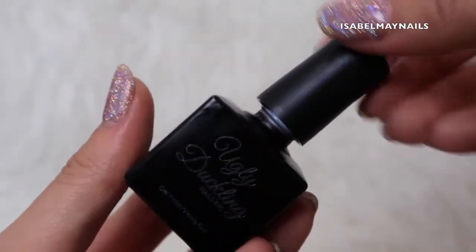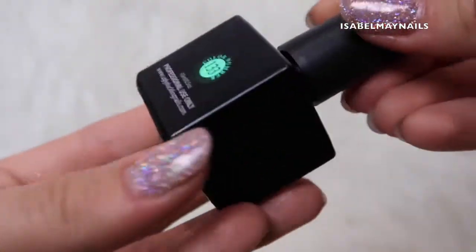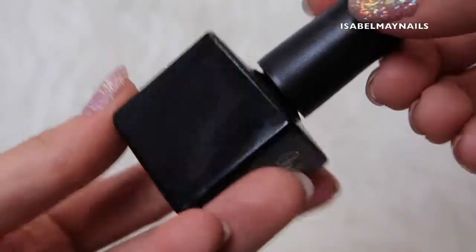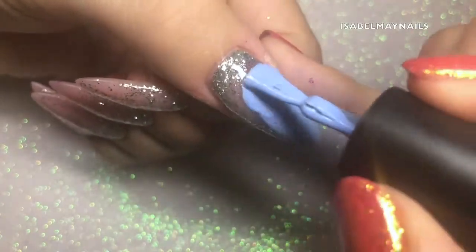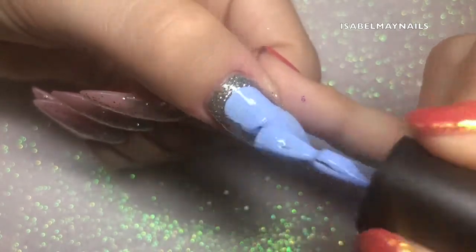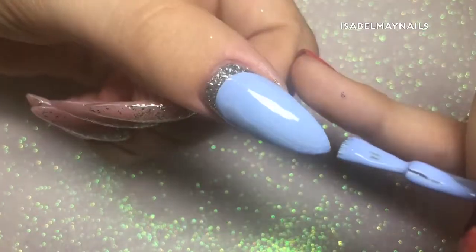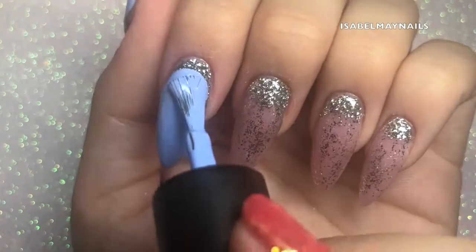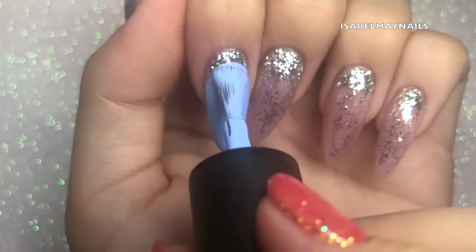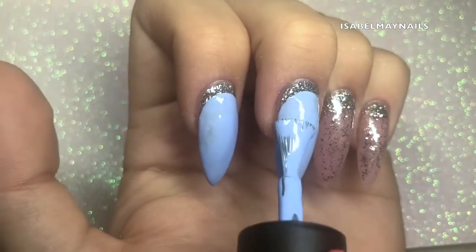Now I'm going in with this beautiful periwinkle blue — slightly on the lilac side as well — it is a stunning color and it is number 133. I'm applying that gel polish to the nail and using my brush to push up and create that oval type shape around the cuticle area, leaving that glitter showing through to give that cuff effect style nail art. This gel polish is so super pigmented I could have gotten away with one coat, but I did go in with two coats.